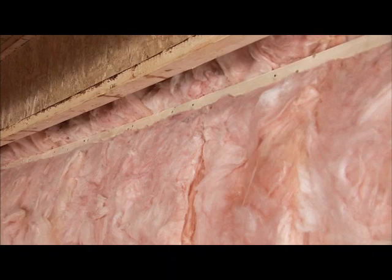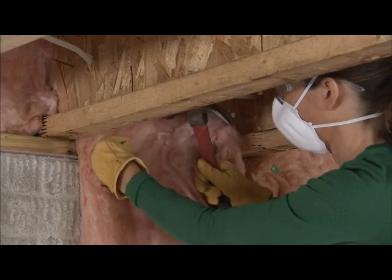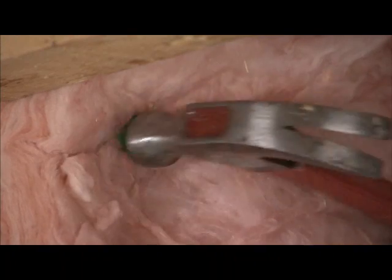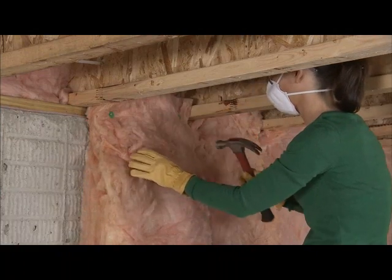The insulation can be held in place with long furring strips or cap nails, which are nailed into the wood sill. Drive the nails deep enough to secure the insulation with minimal compression. Compressing the insulation will reduce its insulating power.